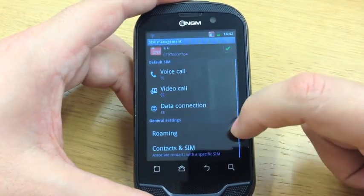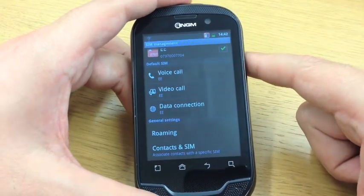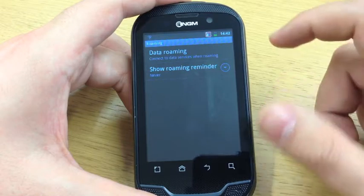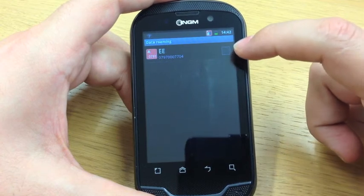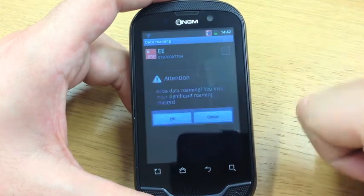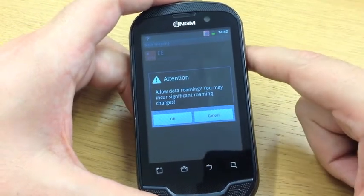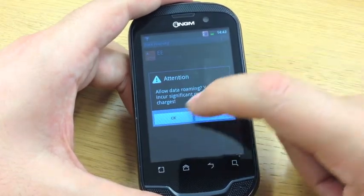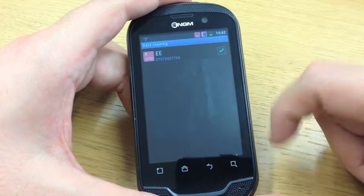The other thing we need to set is the roaming rules for the handset. Because this is an Italian phone, if you're using it in the UK it does need to have data roaming enabled, as it's not at home in Italy. Press roaming, then data roaming at the top, and what we need to do is put a little tick in this box to say that we would like to roam with this EE SIM card. You'll get a warning about charges, which is always the case. If you are roaming internationally, please call your network operator to discuss any data bundles you might need to avoid incurring any unnecessary charges. We just OK that, and now we can see that that's telling us it's going to roam.